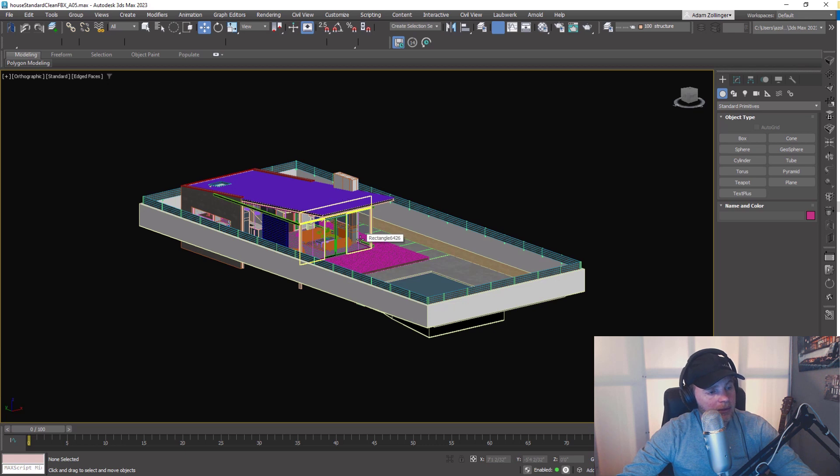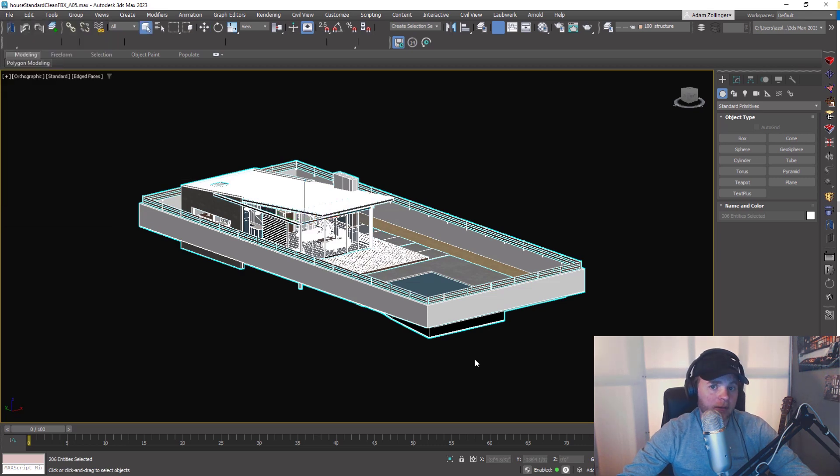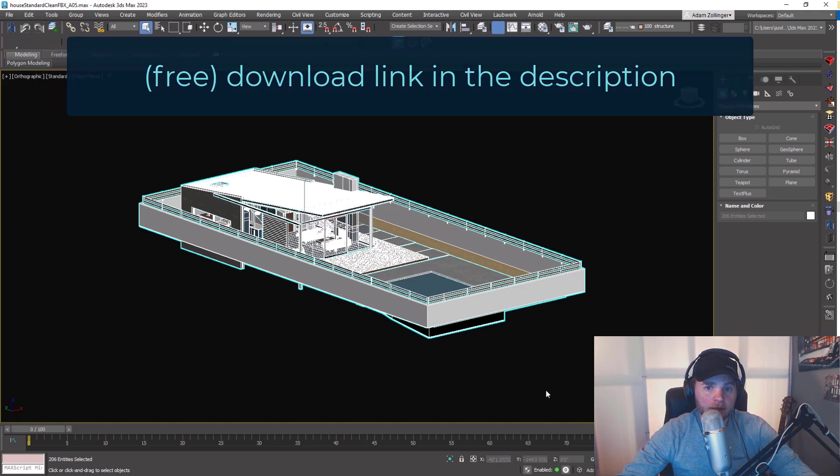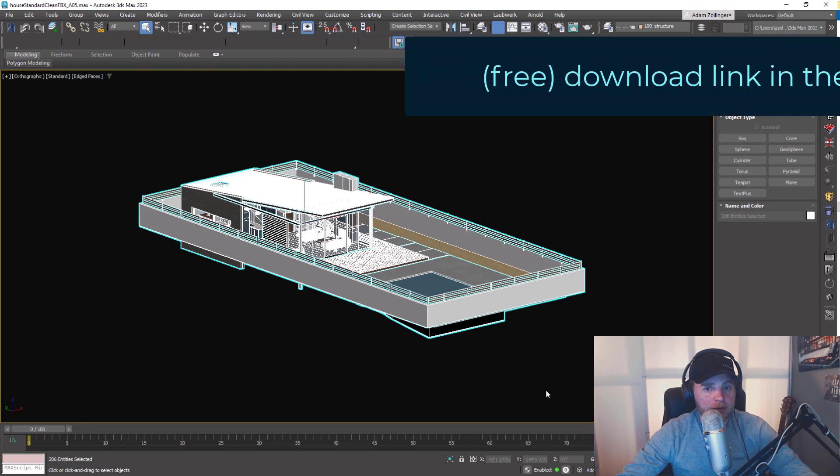I'm going to take a standard material FBX and export it, because D5 can actually import FBX directly. Select everything and export selected. I'm going to make this model available for you to download — I'll put the link in the description so you can try it in D5 renderer as well. It's nice to have a model to use, and I'd love to see what you guys create with it. Download it for free, check it out, experiment with it yourself.